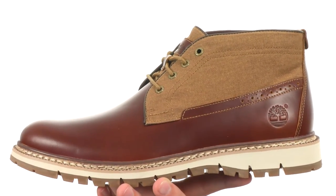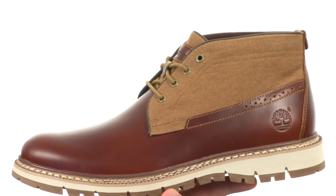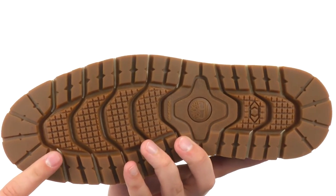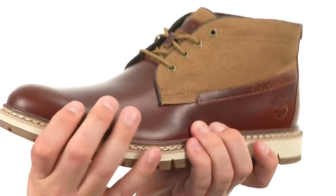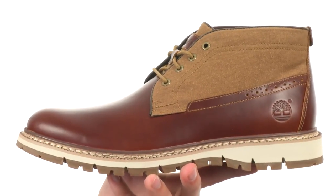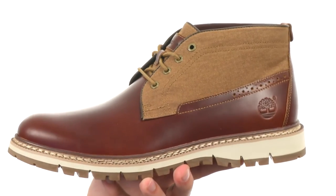You have a leather footbed on the bottom to give you some underfoot comfort. It also features SensorFlex technology throughout the bottom to help keep you nice and steady in conjunction with that really sturdy outsole. You'll always have a good flex as well, and it also features exclusive anti-fatigue technology to keep your feet feeling lively all day.